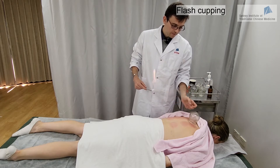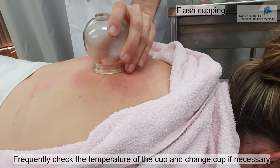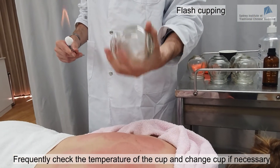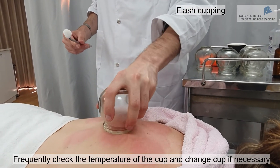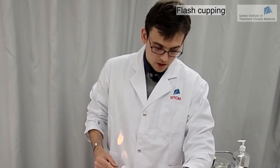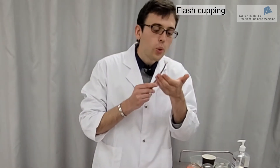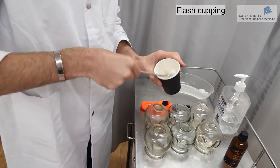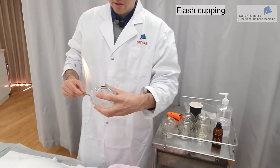You can change the channel as you go. With glass cups especially, the cup will start to get hot, so check from time to time and ask your patient if it's starting to feel hot. If it's too hot, change the glass — don't use the same cup. You can also extinguish the cotton and soak it again in alcohol; only the alcohol is consumed, but the cotton can be reused.